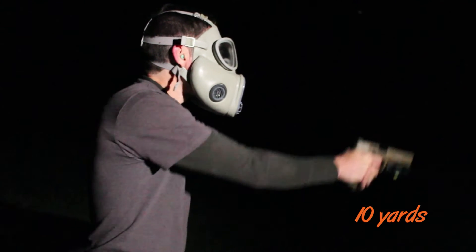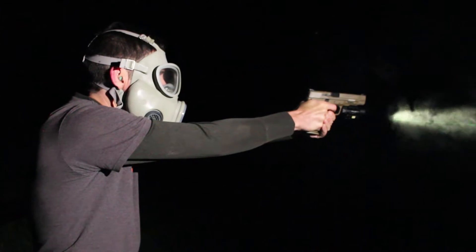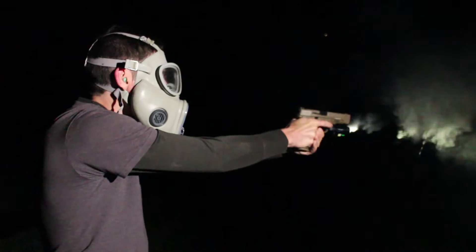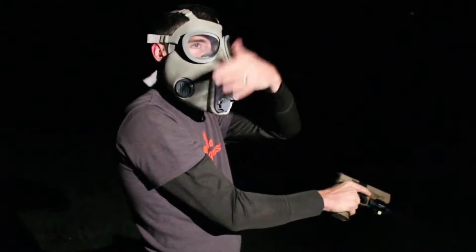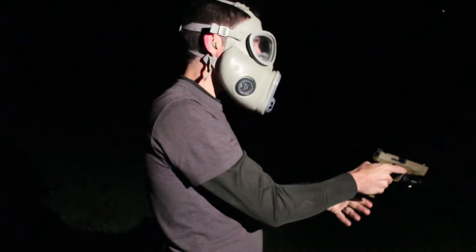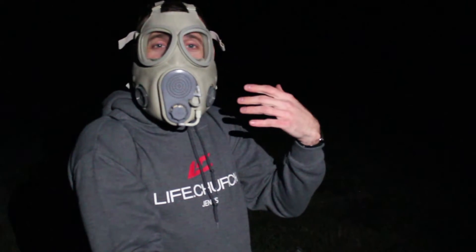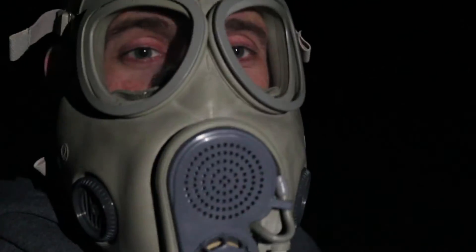Let's see how this does. I dig it. 10 yards is easy enough, even though it all looks like we're in a cloud. For those who haven't had much experience in the gas mask — if you're in a contaminated zone and your nose starts running, good luck I guess. Get used to it. Enjoy the taste.